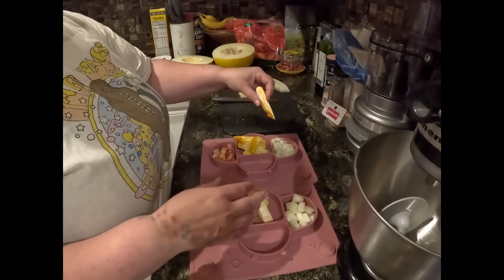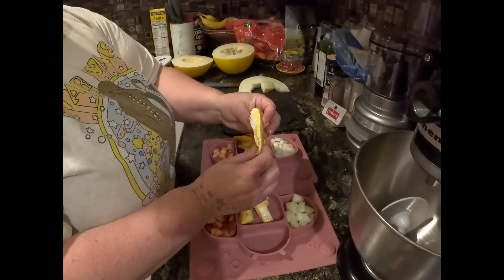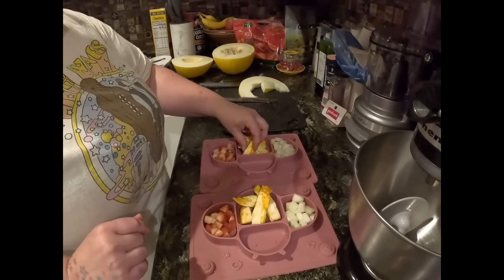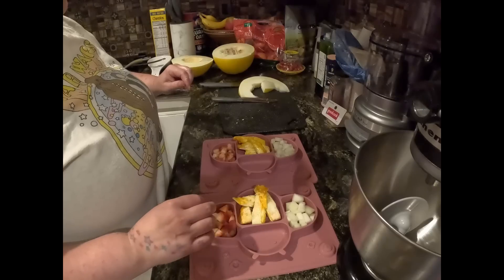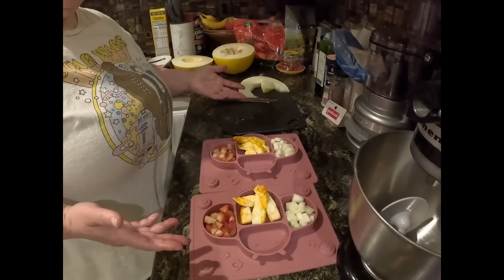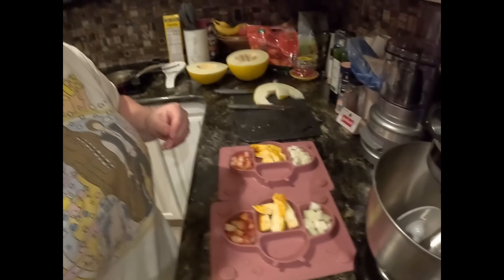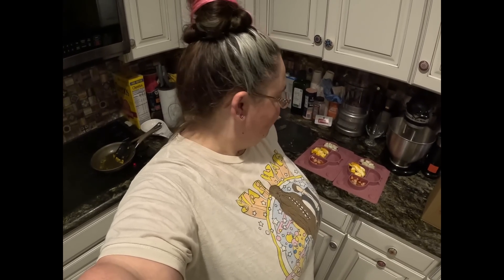I cut against the fold three times to make four finger pieces, and you can see on the inside that it is all perfectly cooked — which you want to make sure of for all babies. My question for the pediatrician next is when are they allowed to have runny eggs, because we're thinking of doing a hollandaise sauce, which might be another video. So that is our breakfast! The finger eggs are not quite scrambled, not quite an omelet, but not quite a fried egg either — something in between. I hope you enjoyed the video — if you want to watch the girls eating this meal, I'll put the link in the description. Have a great day, bye!